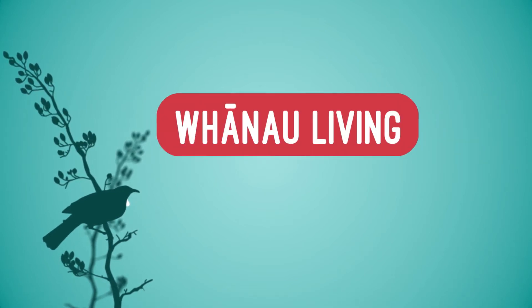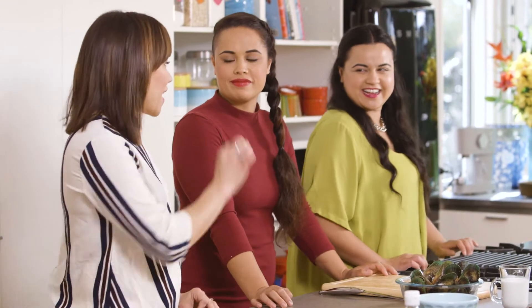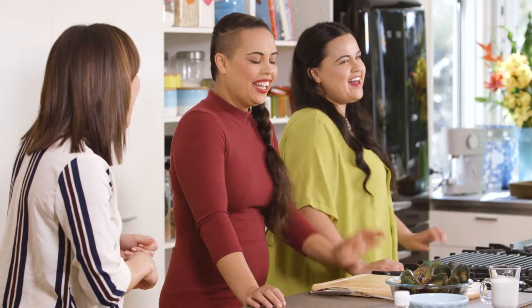Tēnā kōrua. Nau mai, haere mai. Thank you for coming. Thank you for having us again — we had like this much choice about it anyway. I like that we're so honest with each other. It's what happens when you're related to my husband.